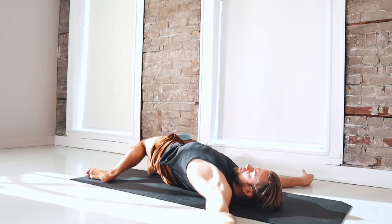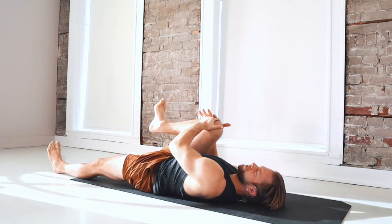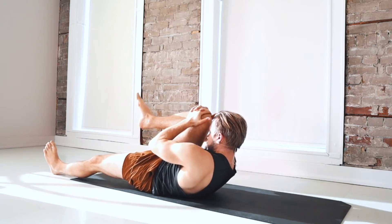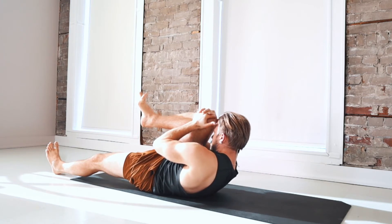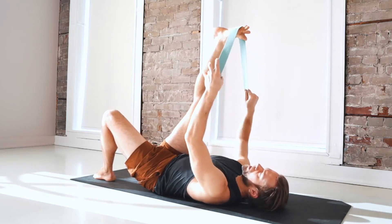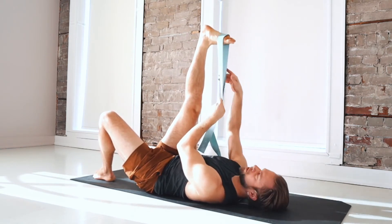Then come back to center. Hug your right knee in towards your shoulder, give it a good squeeze. Straighten your left leg onto the mat. Take a breath in, and as you exhale, engage from the core — bow your forehead towards your right knee, holding for three breaths. Inhale, lower the head down. Take a yoga strap around your right foot. I recommend placing it around the ball of your foot near the big toe. You can hold both ends with your right hand or loop the strap if you wish.